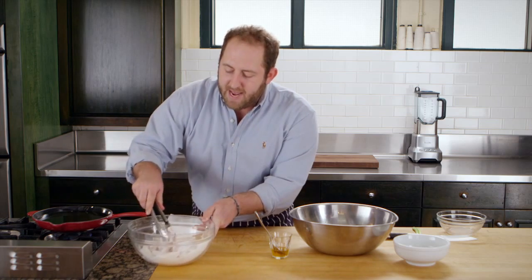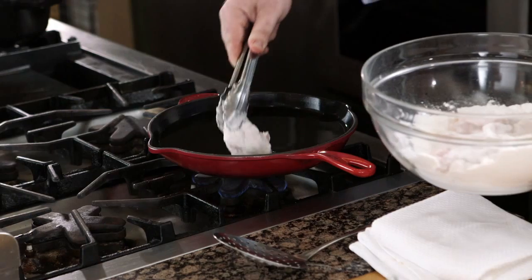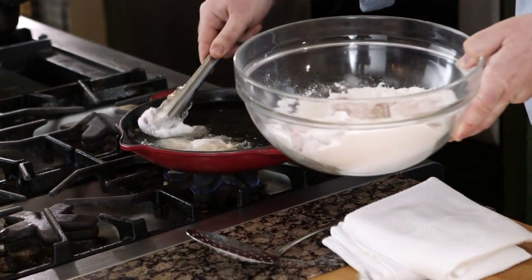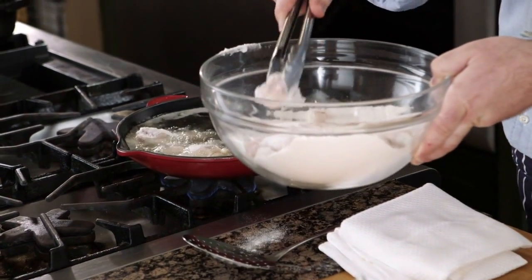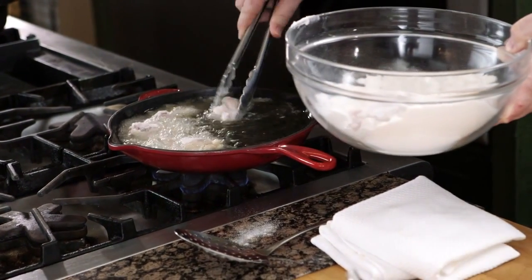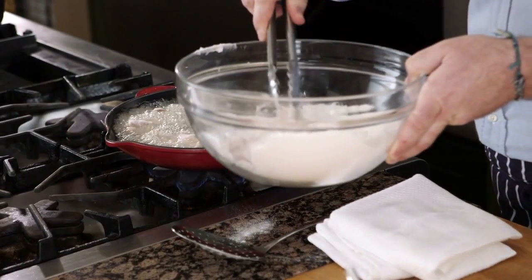I'm going to lay these really carefully, away from me, into the oil right in my Le Creuset. My oil is at about 375 degrees. One thing I love about this pan is it actually holds the temperature pretty well — meaning it's not going to fluctuate once I put something cold like a chicken wing in there.